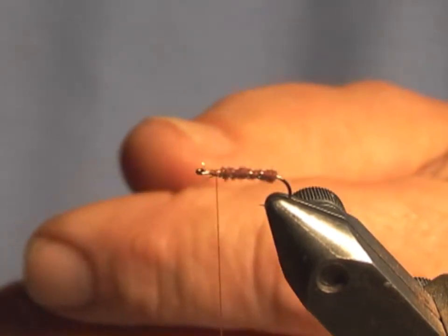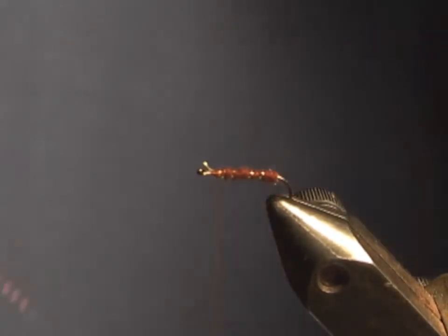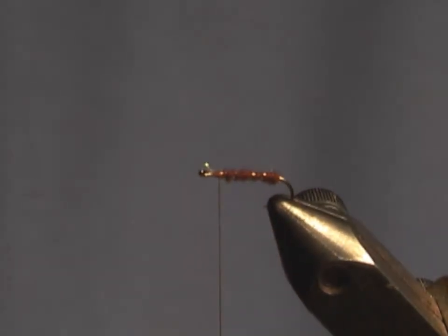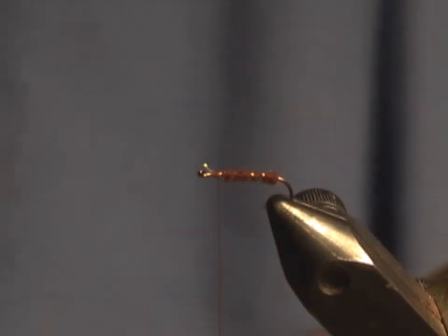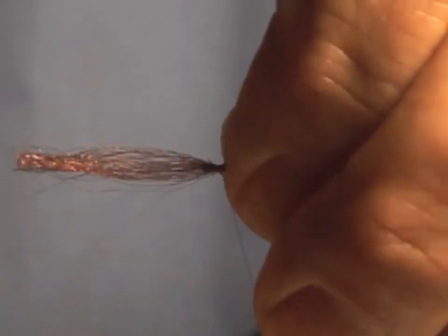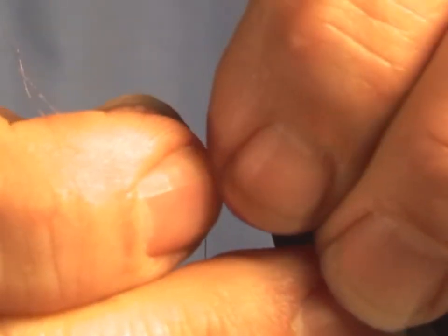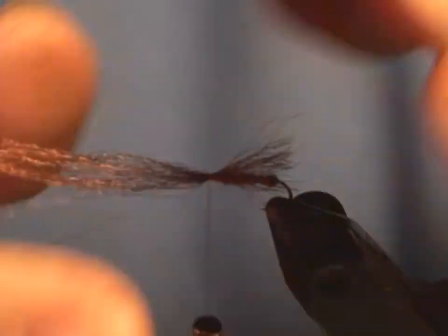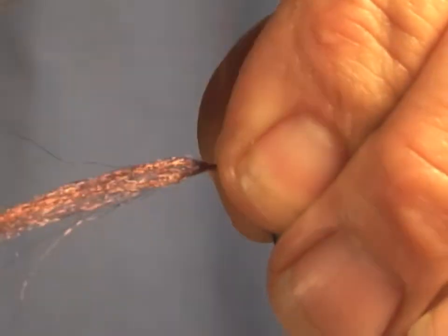I imagine you can probably use the same pattern for just about any caddis. It's not to be fished with any kind of hackle, it's not to be fished on the surface — it's to be fished in the film. Now I'm just going to take some of the Z-Line, cut off a lot more than I need, but that's okay, it's cheap enough. I'm pulling the Z-Line through to get the length of wing I want, then hold it in place and bind it down. That's essentially it — we'll finish it and we're done.